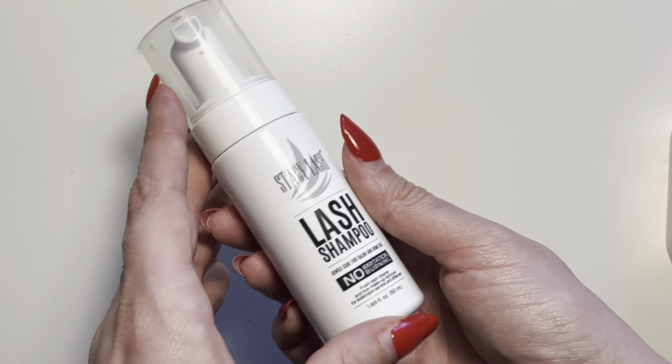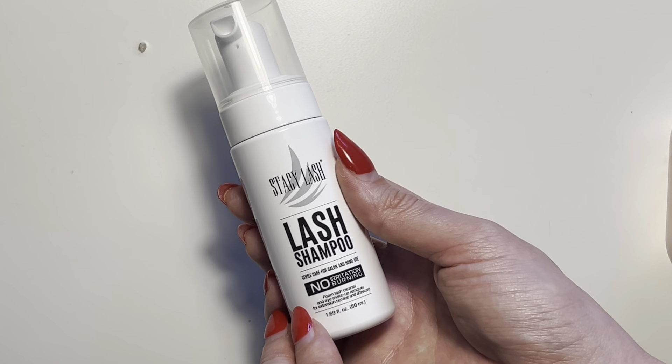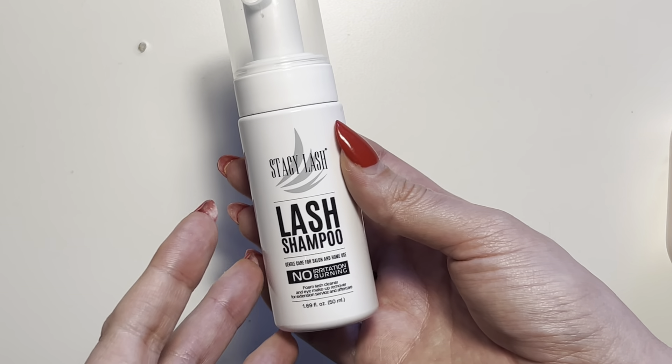Remember not to be too rough — you do want to be gentle throughout the entire process. But I definitely have enjoyed using this product. My lashes feel nice and refreshed after I use it.